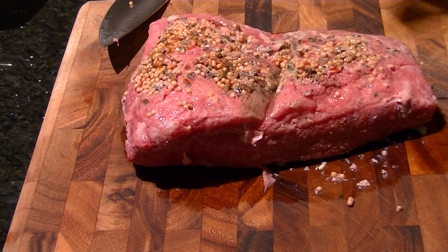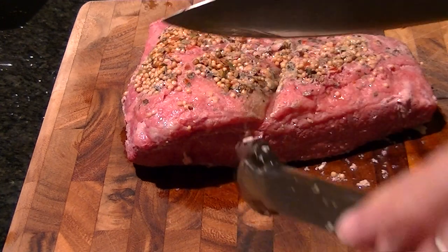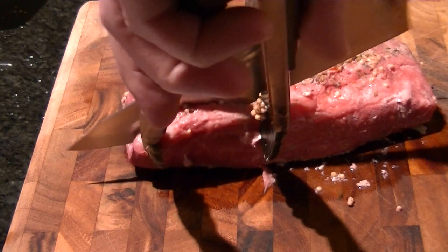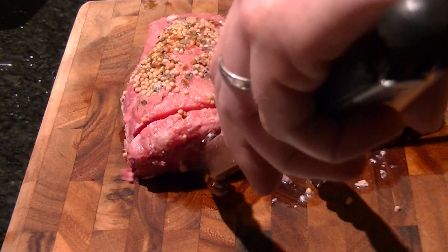We've cooled down a little bit. Now with this, it's especially important to cut against the grain, perpendicular to it. Cannot stress that enough. I'm pretty sure that's what we're doing here.